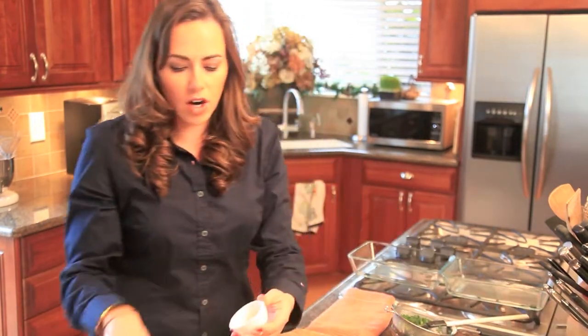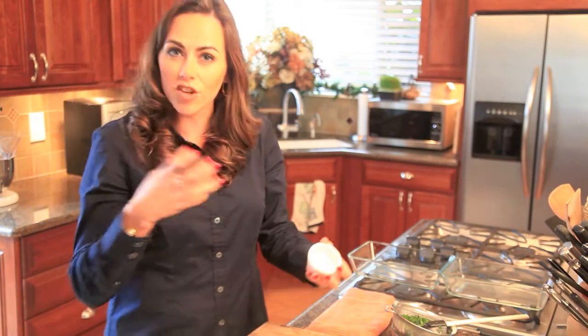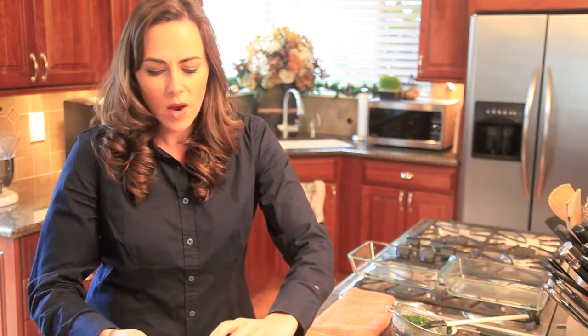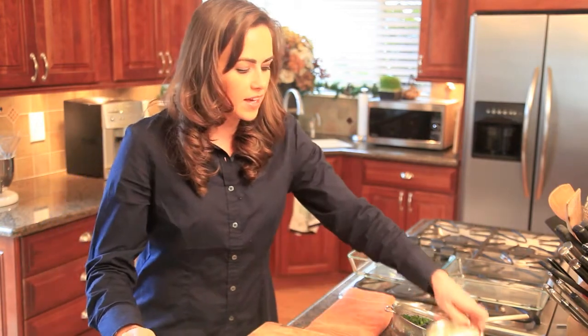Next is garlic, and garlic always adds a really nice background note once it gets nice and cooked up. Then we have a light sour cream that goes in there to get everything nice and creamy, just like you're used to when you're eating spinach artichoke dip.